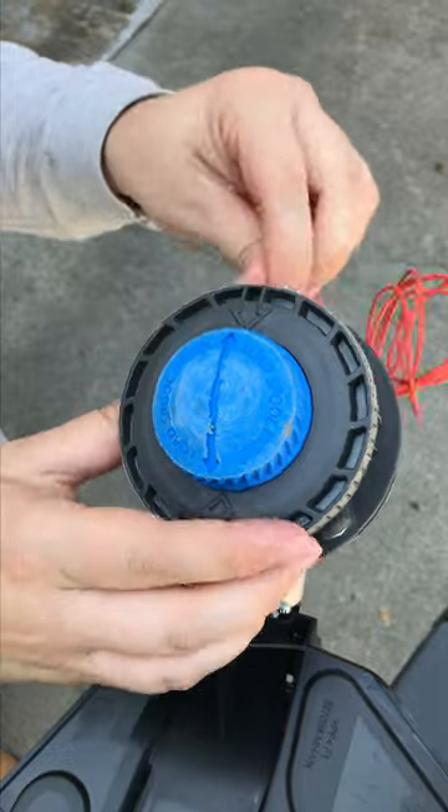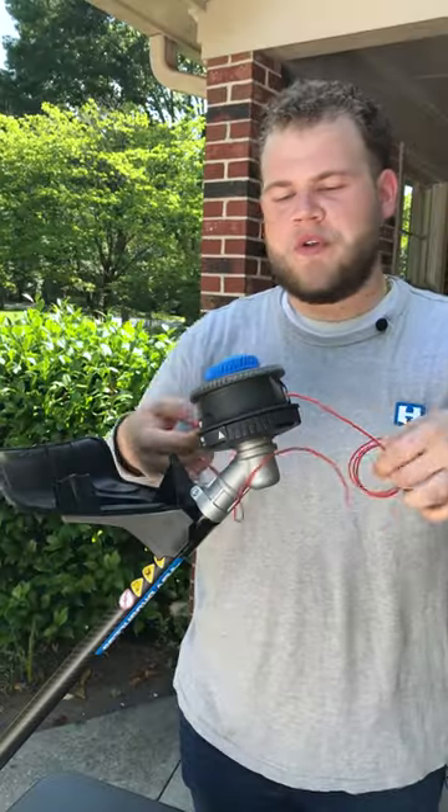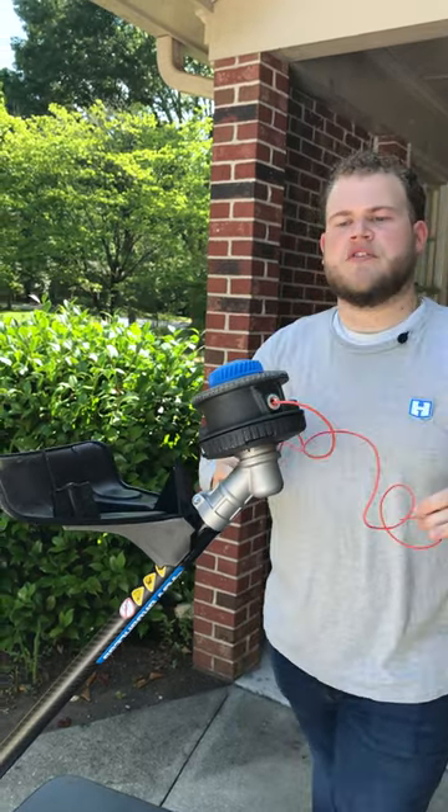Grab your new string, feed it through the eyelets, and it should come through just like that. Once you put the string through, pull it back even, and then you can start to crank.